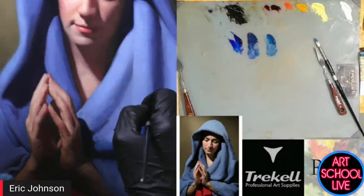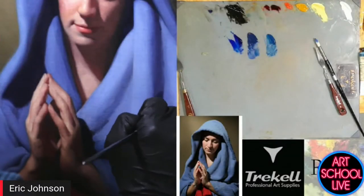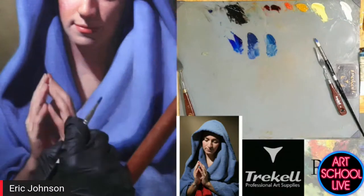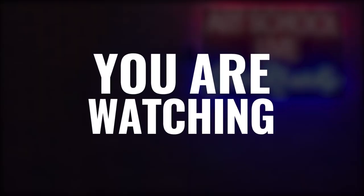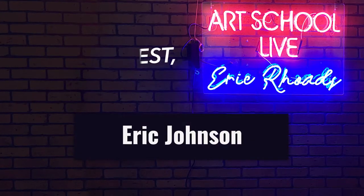One very important thing to remember whenever glazing is the whole fat over lean principle, which is a little bit outdated these days. But first, we're going to get right to Eric Johnson. He's going to start out by showing us how to make paint.